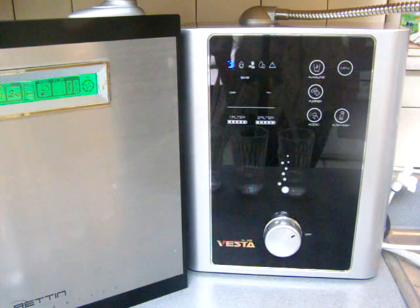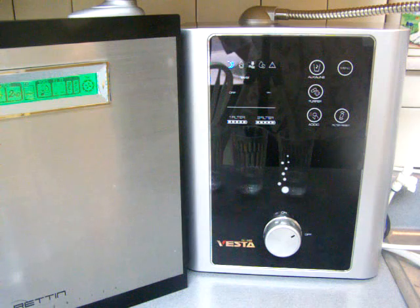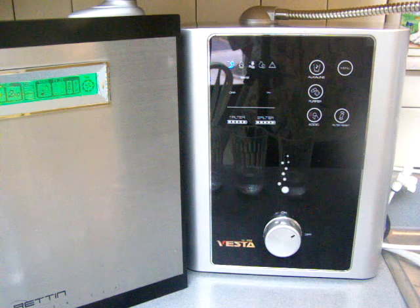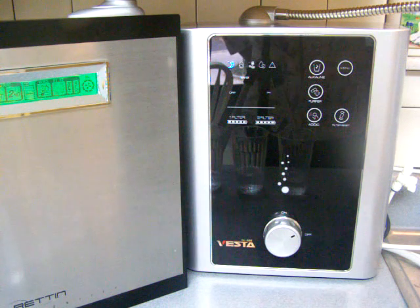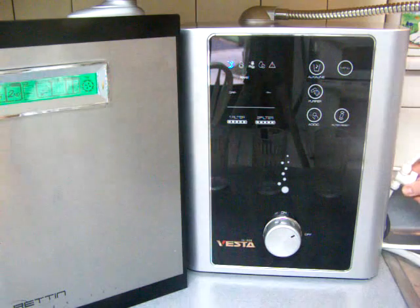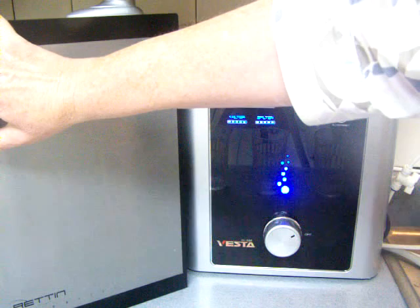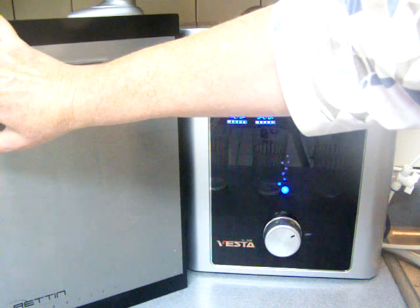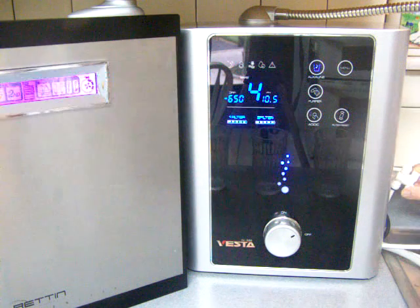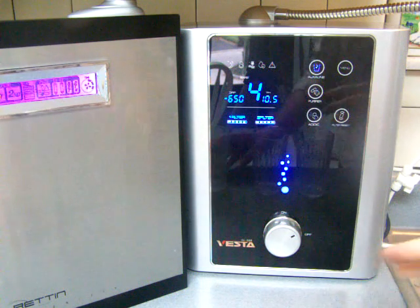At level 4, the strongest level, I have tested both of them. The Tyent comes out a tiny bit stronger, but they're almost identical. I'm going to put it up to level 4 and hold it to start the turbo mode. I'm not going to show the ORP at level 4 because you're not going to drink water at this high level. I'll also collect some acidic water at this level.